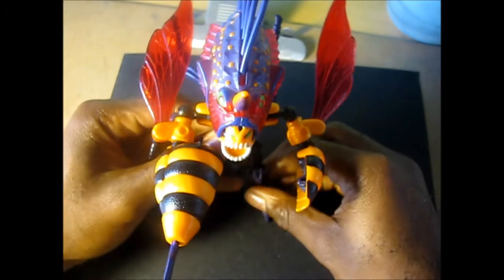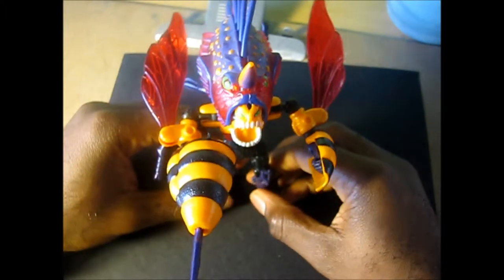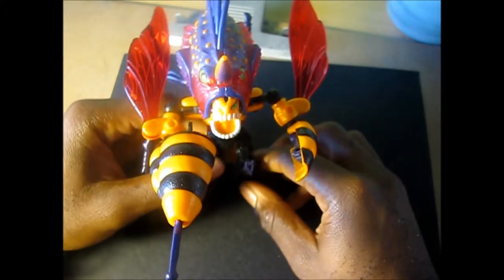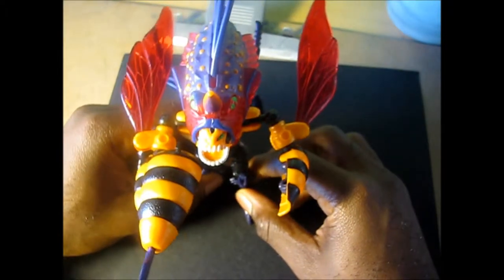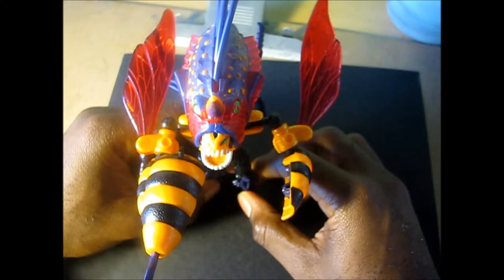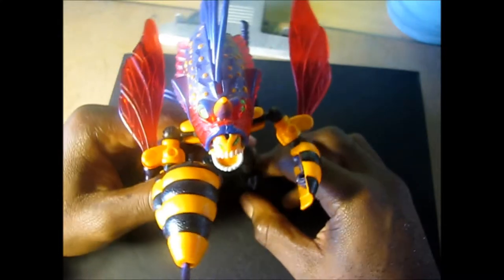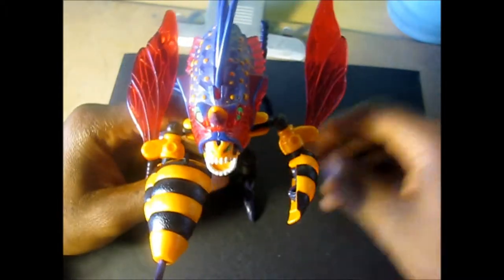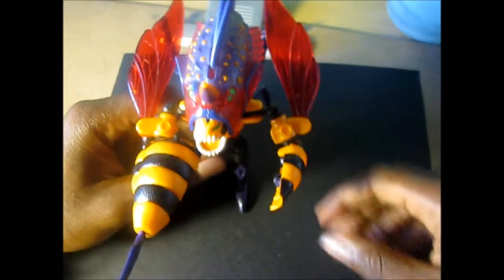Transformers Beast Wars Injector, Fusion line, fish-hornet. This has been another Arm figure review. Thank you for watching. Don't forget to rate, comment, and subscribe. Share your thoughts — any Beast Wars characters you want to recommend, maybe even get some trades. Peace.